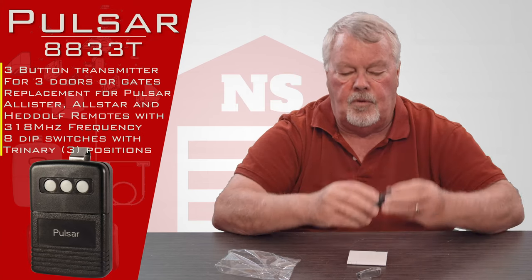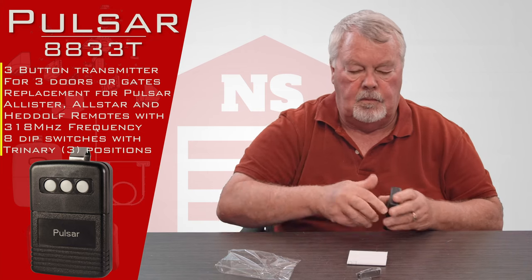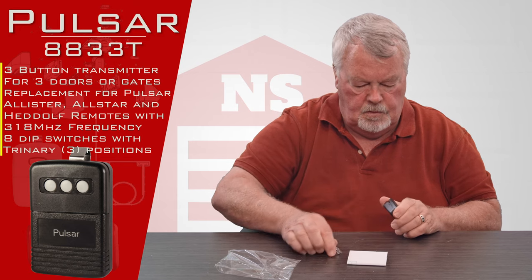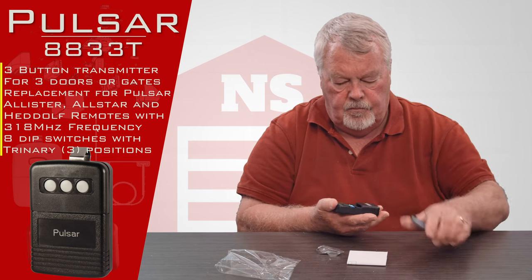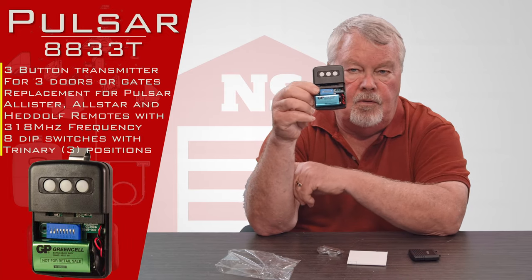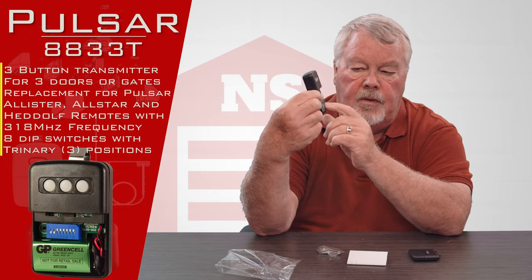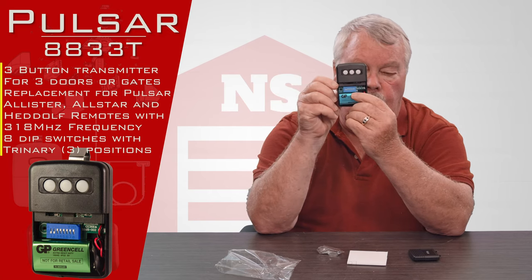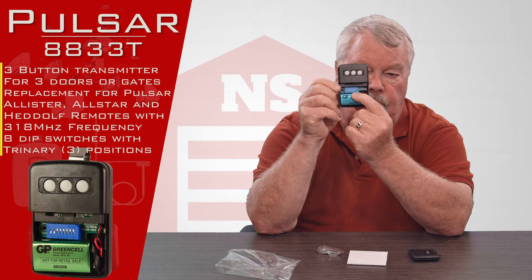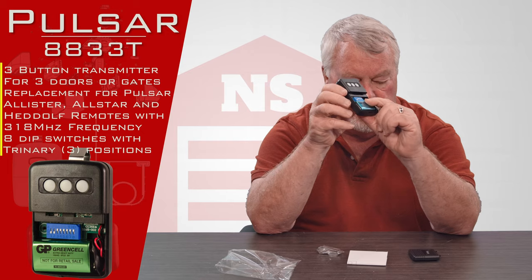There's a little trap door on the bottom — this pulls open. When it opens up, you'll notice there's a brand new 9-volt battery in there, so you don't have to go out and buy a battery; it comes with it. And that little blue device in there is called dip switches, and that's going to be part of what you're going to use to program this thing with.